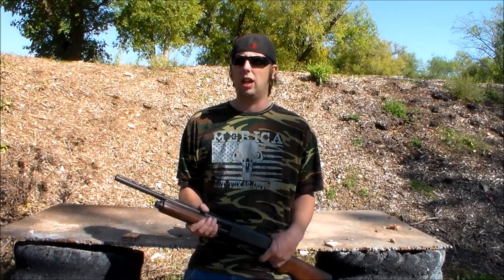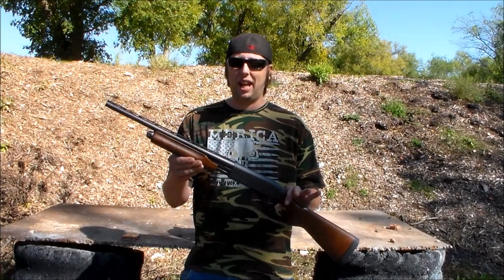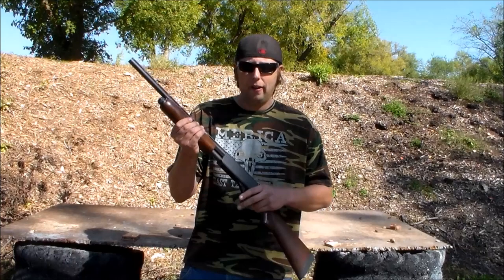Today I'm out at the local range looking mighty fashionable — this shirt was brought to me by East Texas Outlaws, thanks cuz, really appreciate the shirts, I've been wearing the hell out of them. What else do I got going on today? I got the Remington 870 sawed-off pump chambered in 20 gauge.